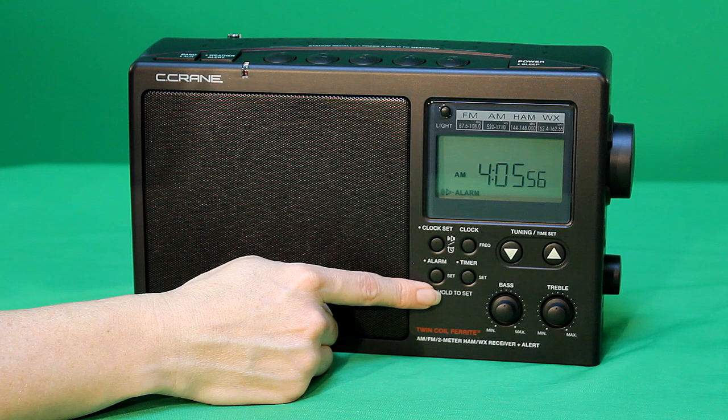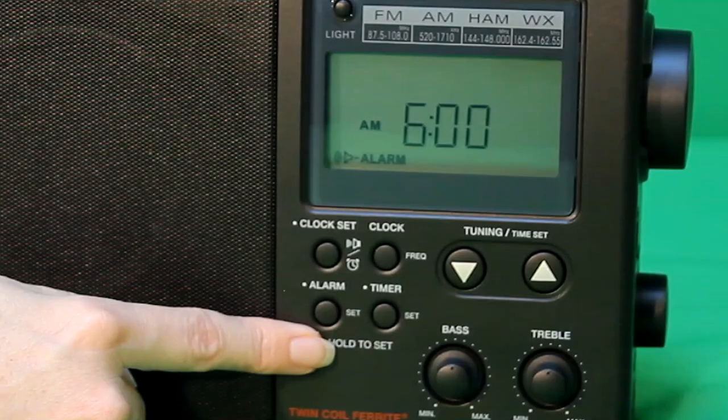The alarm tone on the radio starts out softly and becomes progressively louder. We call it a humane wake system — there's nothing humane about it. If you have it set to the radio alarm, it comes on at the same volume as you last used the radio.